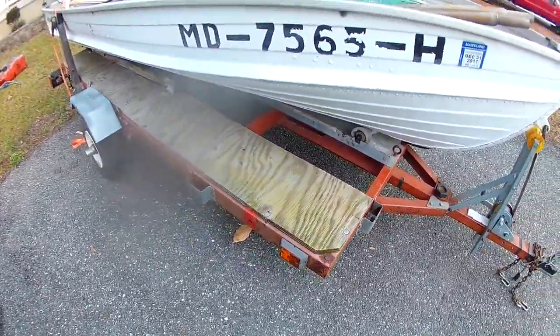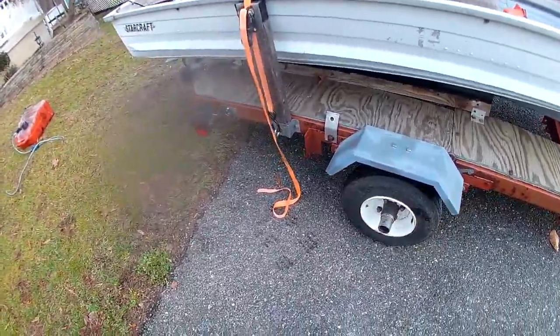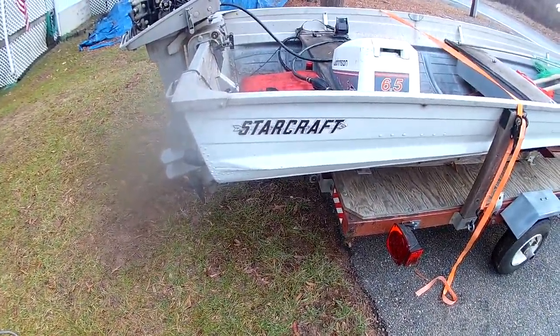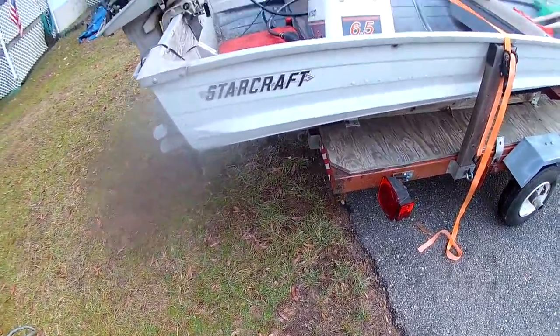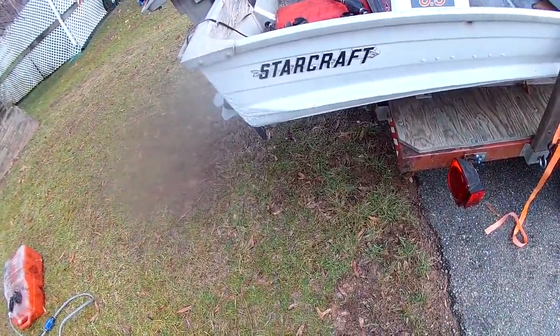This is actually a motorcycle trailer that was turned into a boat trailer. As you can tell — StarCraft. But this is definitely going to be the new boat you guys are going to be seeing me in in videos. I mean, I got this boat for under $1,000 — with a trailer, and with everything it has on it right now, and the motor totally runs.